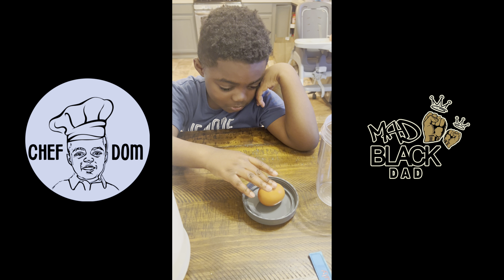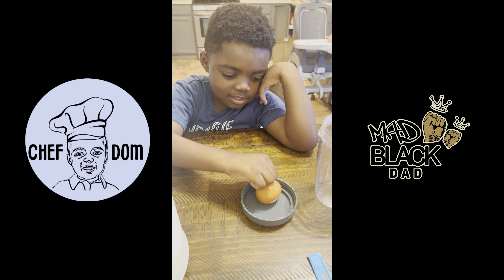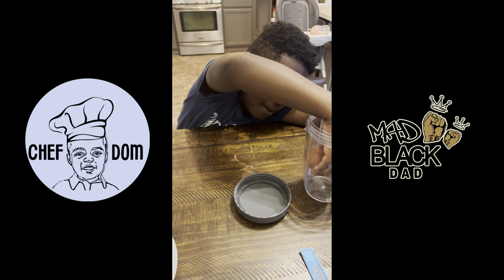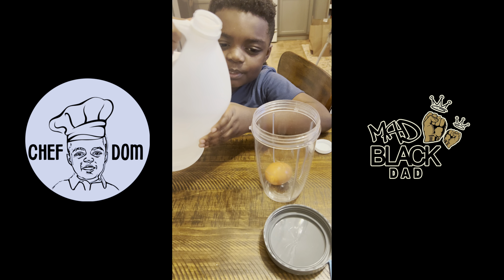Hey y'all, Dama's on summer break, so when he's not playing baseball and obsessed with Mario and Sonic, we're gonna do some science experiments. First up, we have soaking the egg in vinegar. Baby D chatted through the entire video, so most of our audio is washed, but let's get into it.